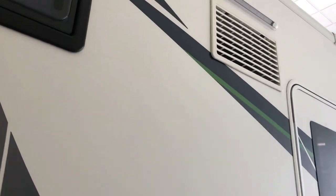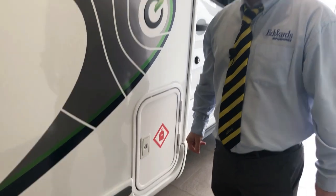Here we have your fridge vents, and here is your gas locker — let's take a look inside.